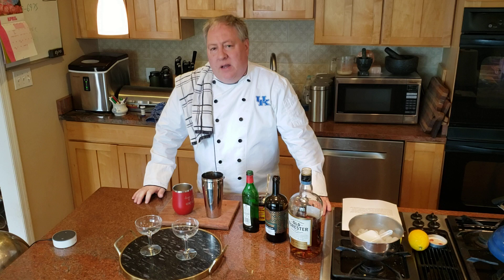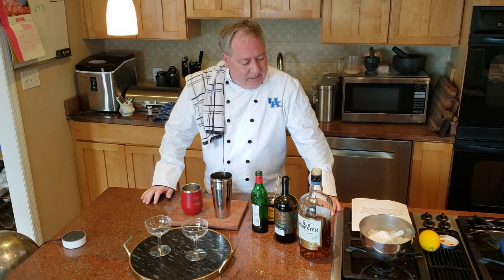Welcome to the Tuesday edition of David Palmer's drink for the day. Today I want to do a drink that's going to be a little more interesting than what we've seen in the past. It might harken back to the very first one we did, the Sazerac, but a little bit different and a lot stronger actually. Today's drink is called the Brain Duster.